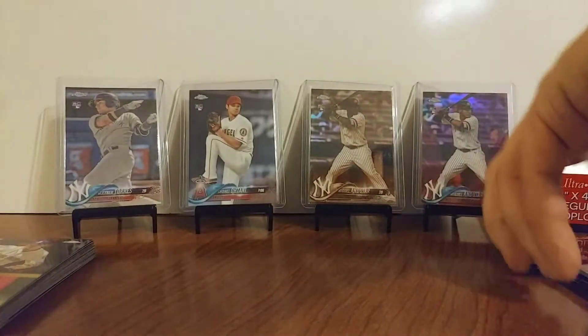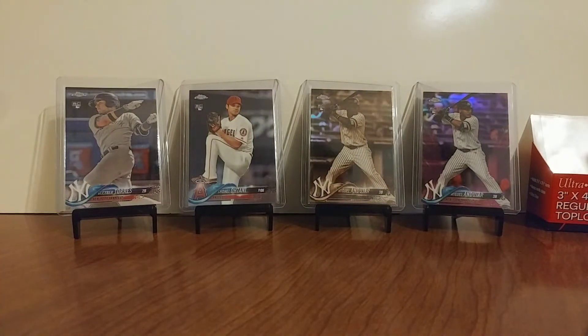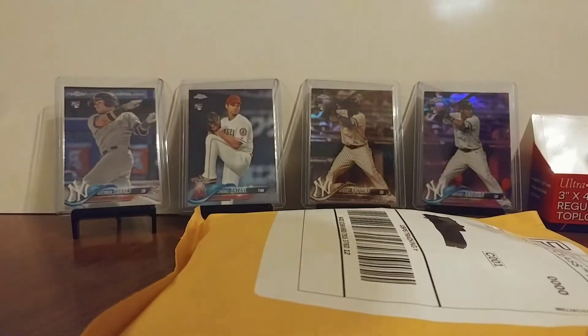We've got to get into this mail day video real quick. I wonder if we get that one — it's going to be a nice one. Happy about that one.